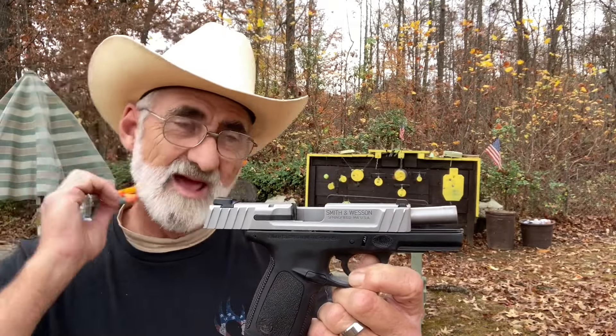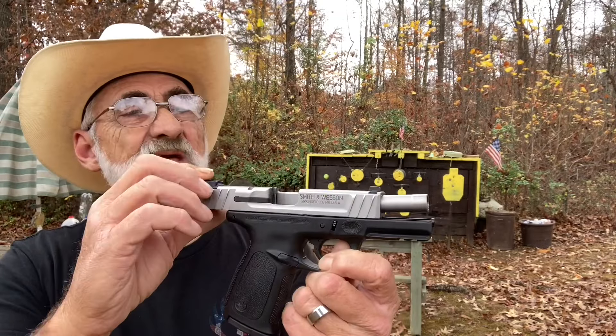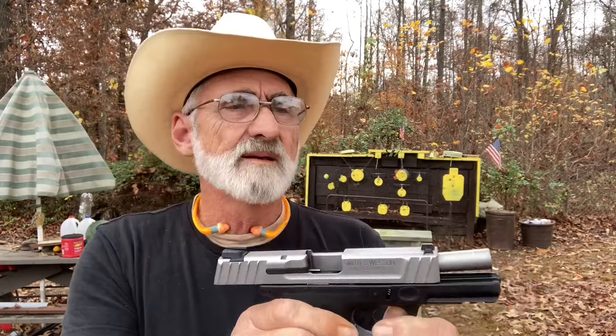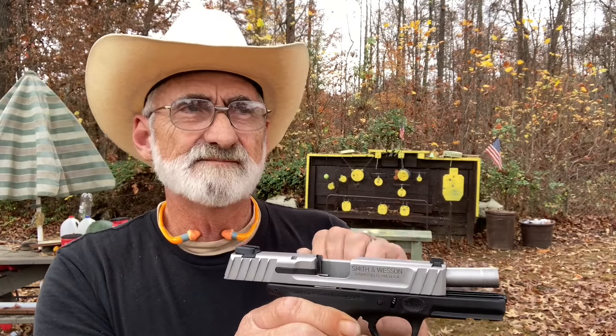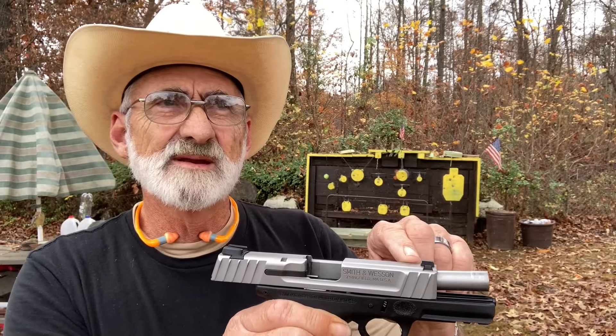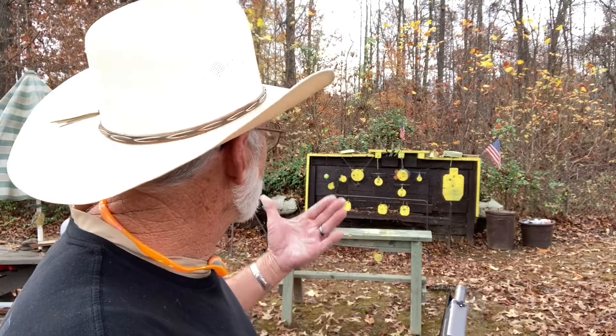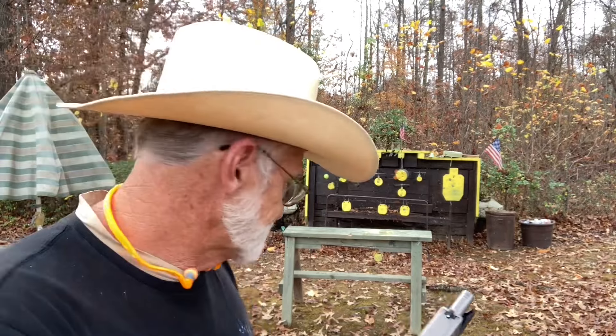What I had to do is kindly adjust my point of aim. It was dead on left or right, but the elevation I had to kind of pyramid those beads and it's right in there. Pretty simple, and doing pretty well for the first time I've ever shot it.